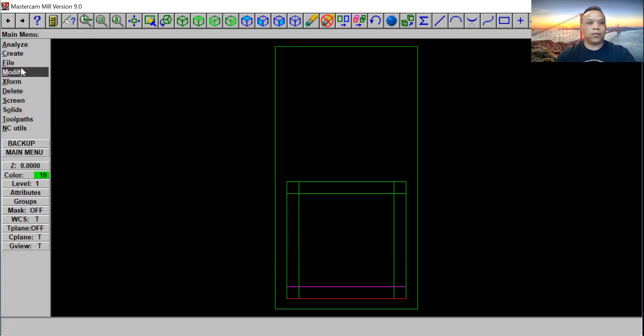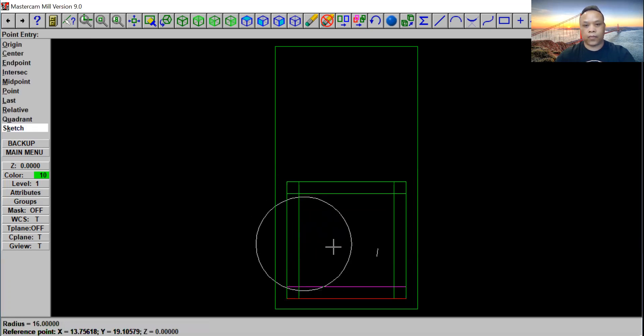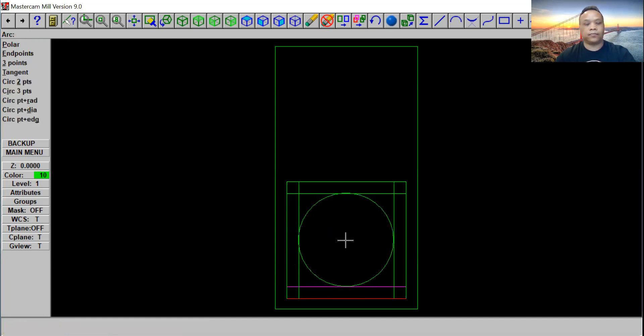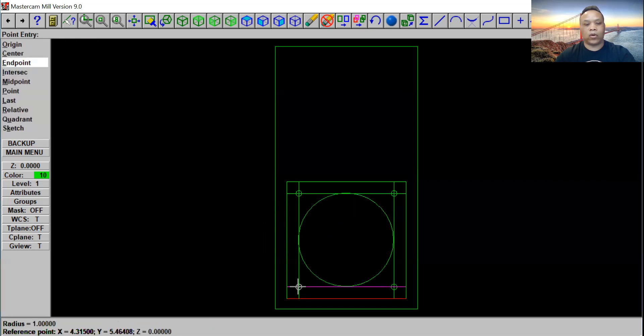Now we'll go back to main menu, click create, and click on arc. Go to circle point diameter. We have 40 inches and we take away 4 inches on each side, so we have 32 inch left diameter. Go ahead and put 32 inches, click enter, and line it up in the middle. Now we'll go back to circle point diameter and this time we're going to make a 2 inch round. Click enter and put all four corners — one, two, three, and four. Click escape.